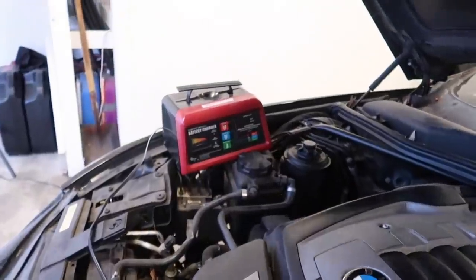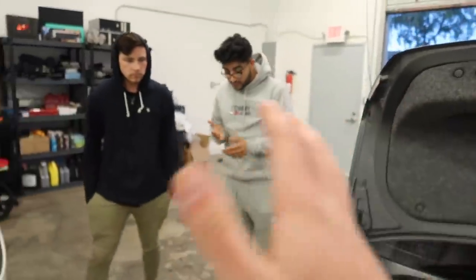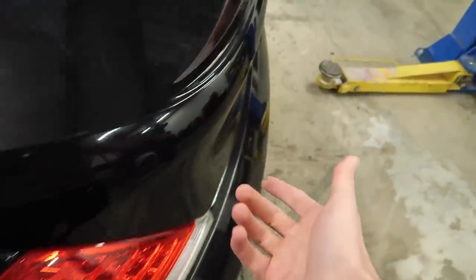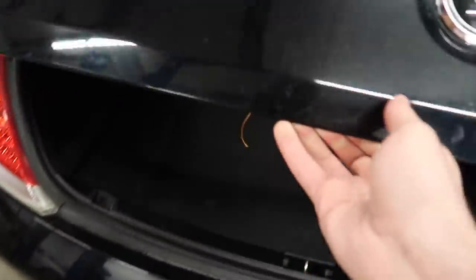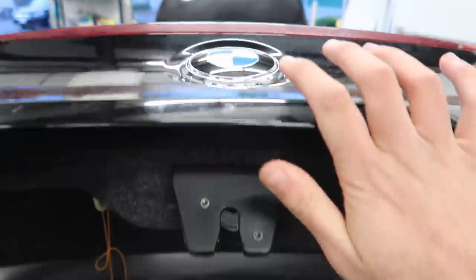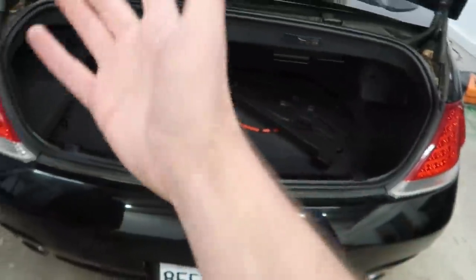Guys, I think we're gonna go ahead and take the battery out of the other car and throw it in the 6 Series. Hopefully that should fix our issue. Imagine the car starts up just because of the battery — that would be crazy. So let's take out this battery, throw it in the 6 Series, and hopefully this thing works. Check out this emblem — when you click it, the key thing actually comes out, that's super sick. So again, my first 6 Series — I might even have to do a hidden features video on this because I've never seen or dealt with this car. Let's go ahead and remove the battery and swap it over.